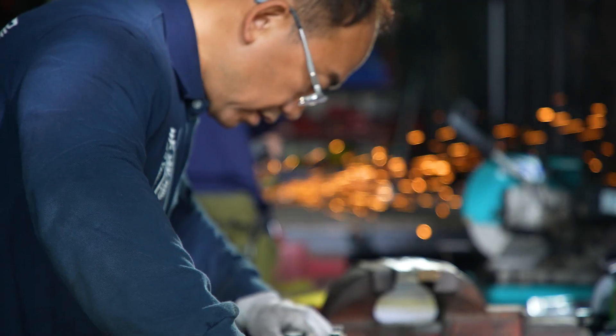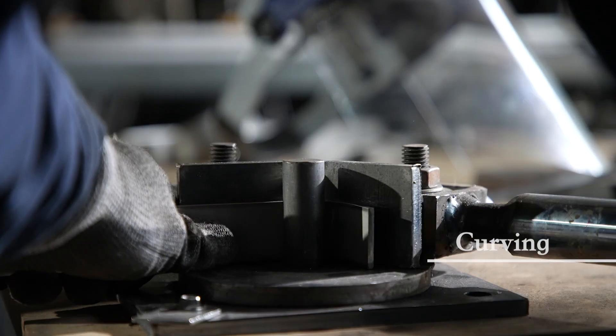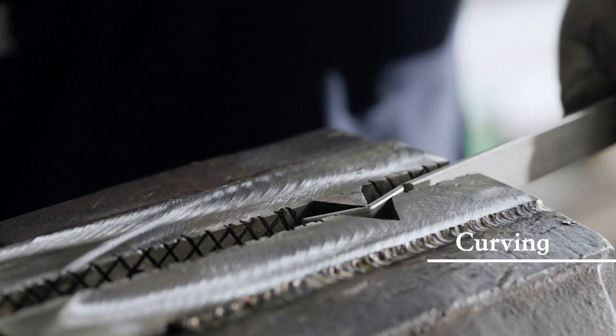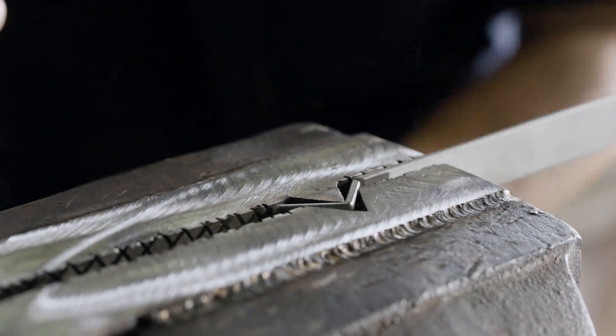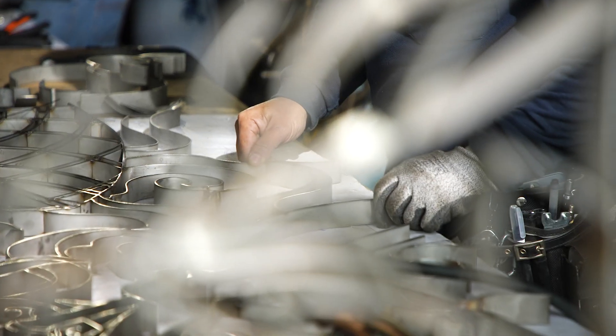Through his vast understanding of the iron bar's malleability, Jen curves, spot welds, polishes, and assembles — he does them again and again. Through these repeated processes, his creation becomes visually more three-dimensional and realistic.